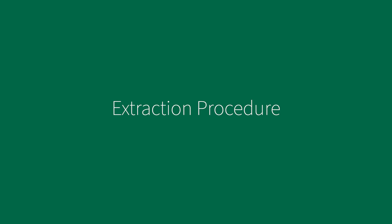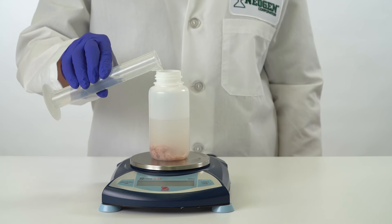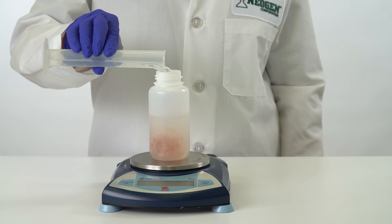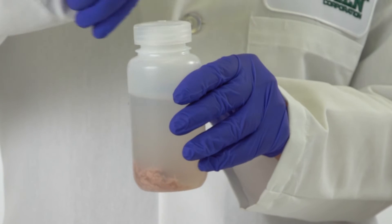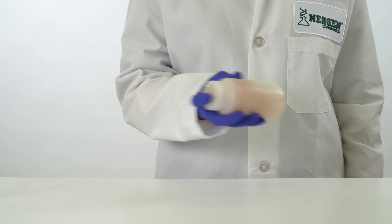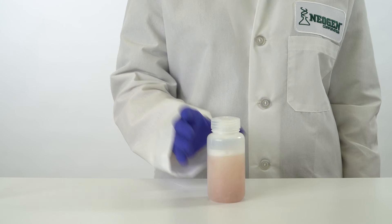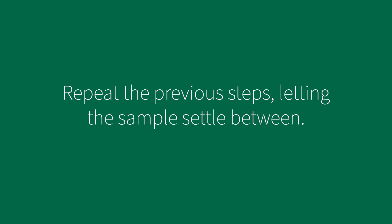For the extraction procedure, add 10 grams of the homogeneous sample to a clean disposable extraction bottle. Add 190 milliliters of deionized water to the extraction bottle. Tightly cap and vigorously shake the bottle for 15 to 20 seconds to suspend the sample in the water. Wait approximately 5 minutes and then shake the bottle for 15 to 20 seconds to resuspend the sample. Wait an additional 5 minutes and again shake the bottle for 15 to 20 seconds to resuspend the sample. Allow the tissue to settle to the bottom of the bottle for about 30 seconds. The sample is now ready for testing.